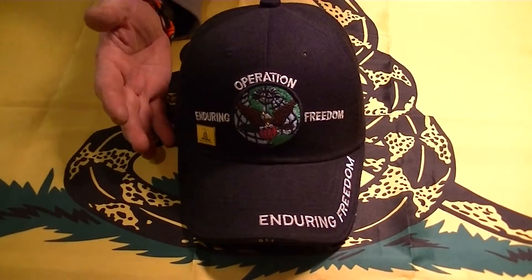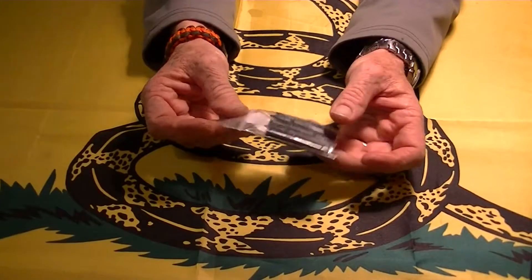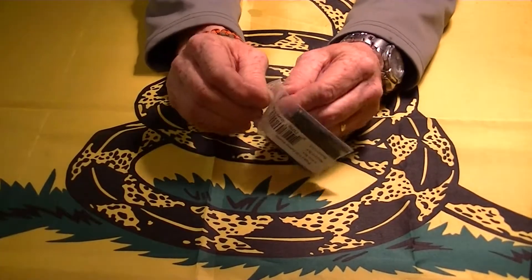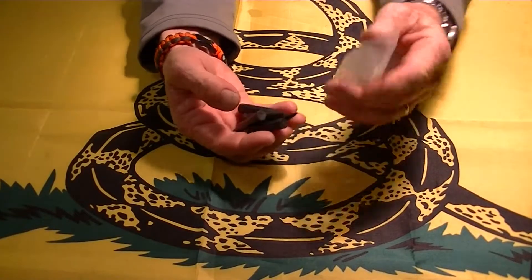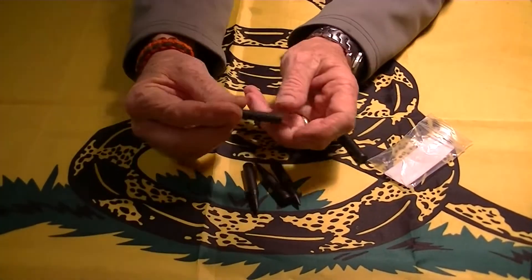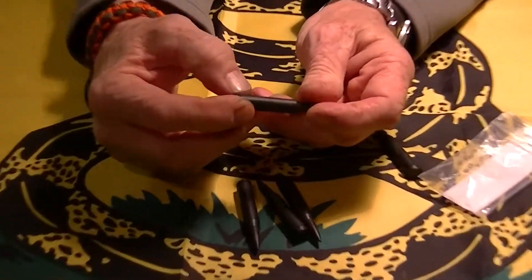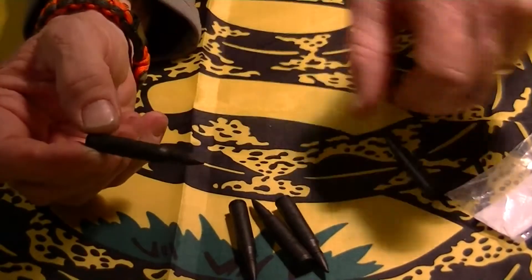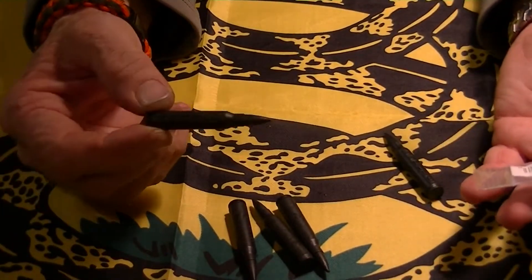Hey YouTube, R.P. Amato here. Got another video for you and this is going to be on something I picked up for my AR M4 5.56/223. These are dummy rounds made by Magpul and I got these off eBay. They weren't very expensive — I think they were like seven bucks for the set of five.